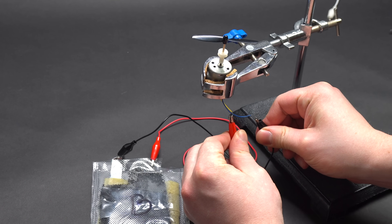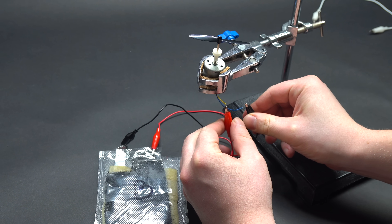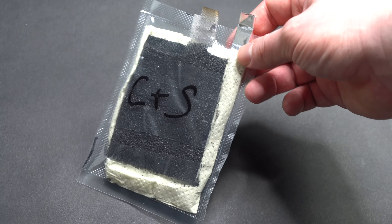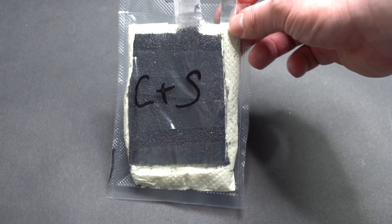Hello everyone! In this video, I am going to show you how to make a DIY battery from aluminum foil which can supply electricity in case of emergency.